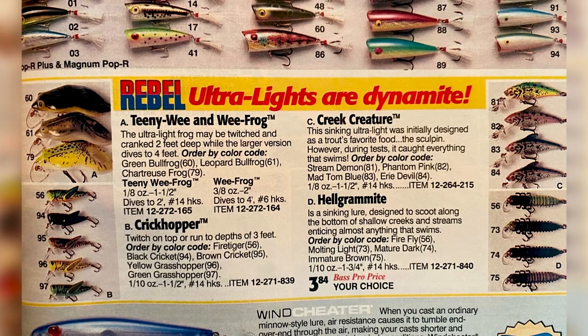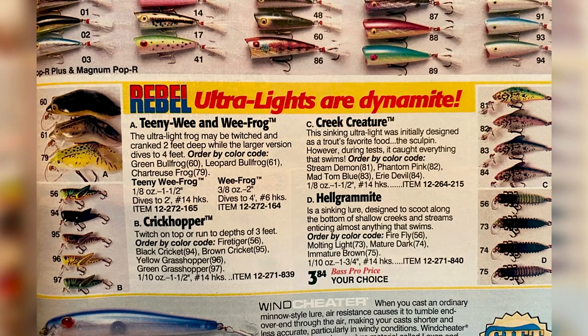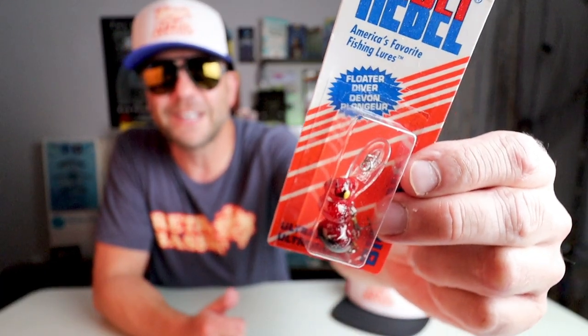My 1997 catalog highlights a dynamite spread of the four main Rebel Ultralites, including the Teeny Wee Frog, the Crick Hopper, the Creek Creature, and the Helgramite. Three of my favorite Rebel Ultralites — the Tad Fry, the Big Ant, and the Bumblebug — were released in the years that followed. Unfortunately I don't have master catalogs from that era so I don't know exactly what year those baits were released. The Tad Fry was a neat little bait that resembled almost like a miniature tadpole, but I've since lost those from my collection. The Big Ant is pretty much what its name implies — a big ant-shaped crankbait — and this one is discontinued and tough to get.